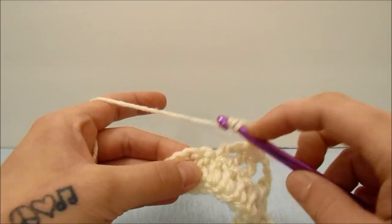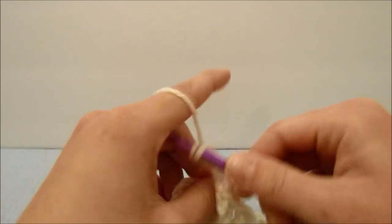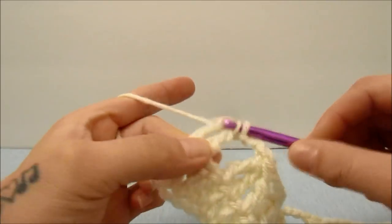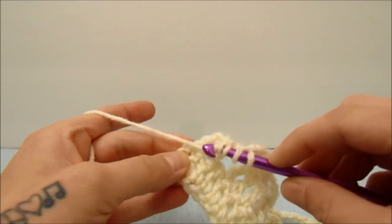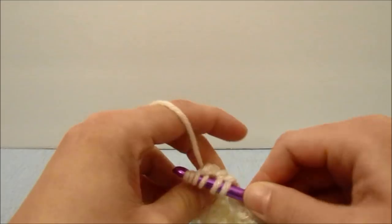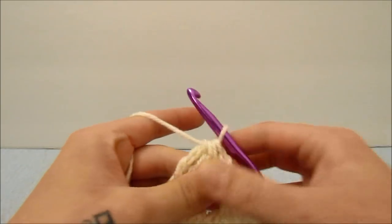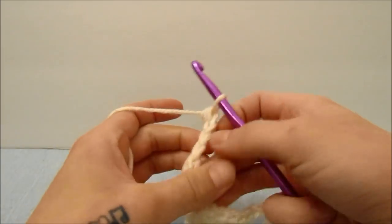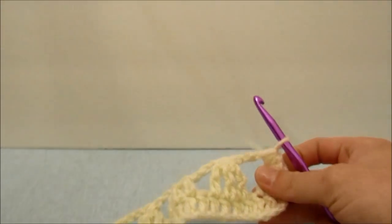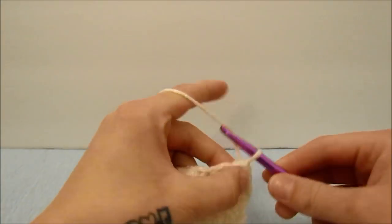The second and then the third triple crochet is going to be worked into the top third chain of the beginning three from the last round, then bring all those together and turn your work. For this next round we are going to do double crochets all the way along.